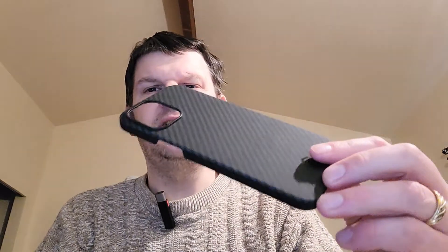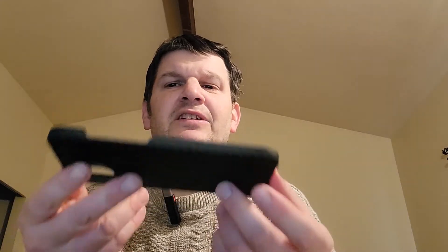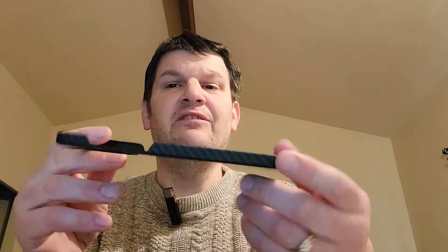Unfortunately, this is one of those cases where I don't have the phones that I get these cases for, but trust me — from my review of the CAT phone, I do serious tests on these. I definitely want to show you this one. Look at this — it's aramid fiber, not carbon fiber, though I want to say that. It's very thin and you can probably tell how light it is just from how I'm holding it.